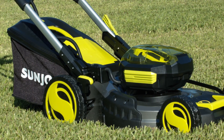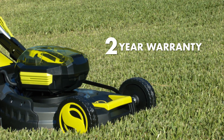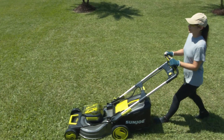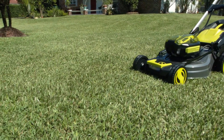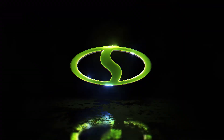Plus, the Sun Joe ION mower is backed by our complete two-year warranty for worry-free lawn care season after season. So supercharge your grass grooming and mow with Joe — get equipped with the ION 100V21LMCT 100-volt 20-inch cordless lawn mower from Sun Joe.